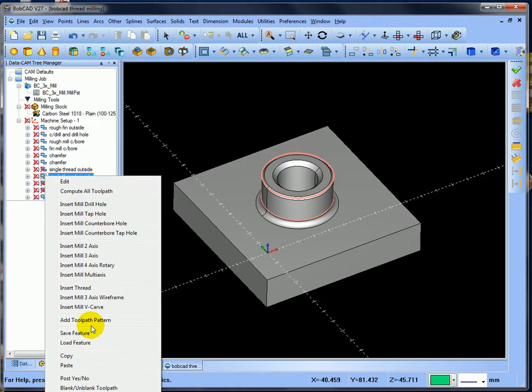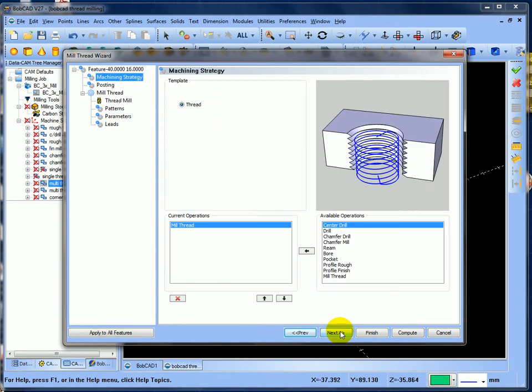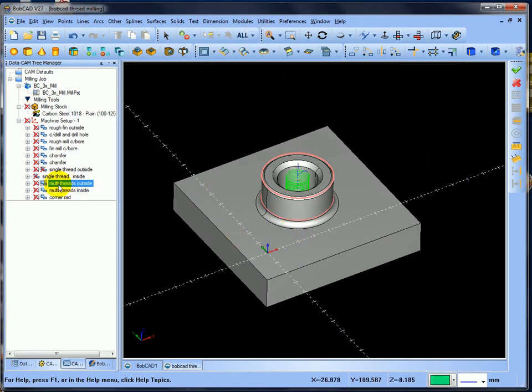Now I'm going to blank those two out and activate the multi-thread operations - post yes and post yes. Now running the simulation again but this time using multi threads. If we edit the operation, you can see what size it is but this time we're telling it we've got six teeth on the tool. This is where you need to put the information in for how many threads are on your tool. Cancel that - let's run modules simulation outside.